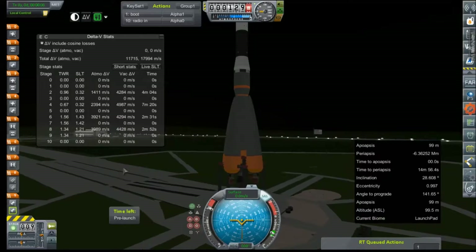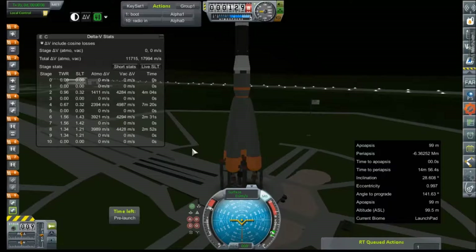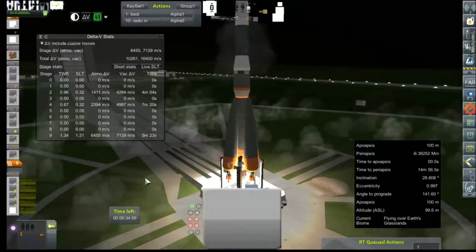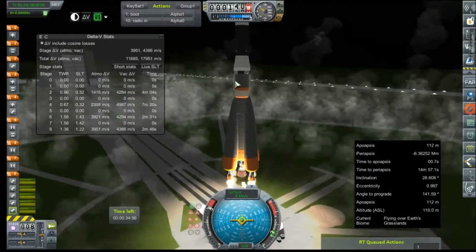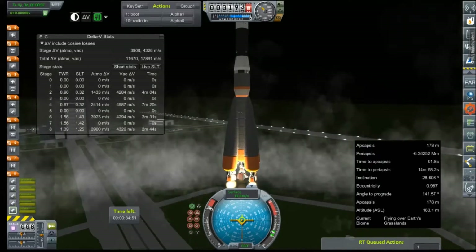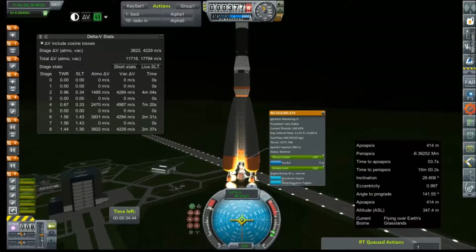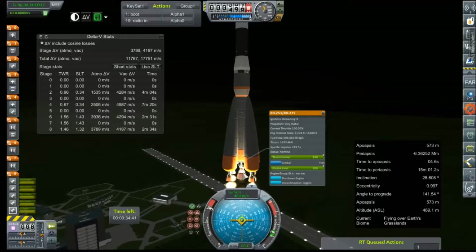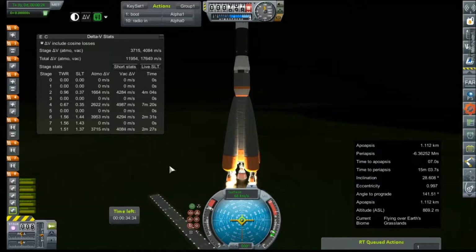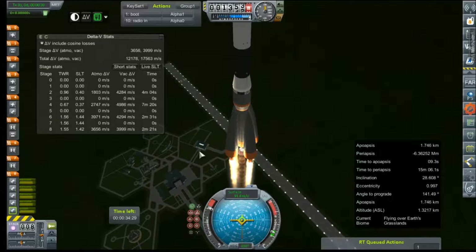That does change things to a much more acceptable level, although it caps the delta-V well below where I would like it. We are going to have to see how this test flight goes. Ignition. All engines lit. Release the clamps. We are away. We have switched out our RD-108 series for this RD-275, which has an unlimited burn time for whatever reason, but we are going to take advantage of that and let it run for a full 5 minutes and some change, which seems like a good burn time for a core stage on a 7-1 Eastern type launch vehicle.